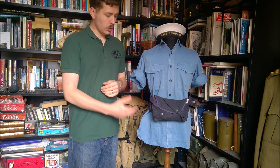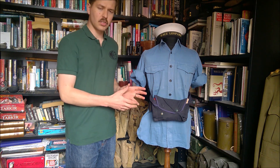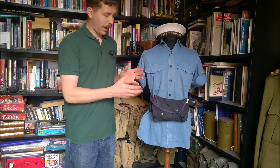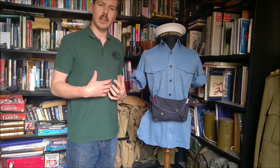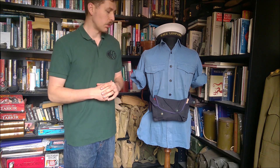As you can see, it's stowed in its integral pouch on its belt around the waist, and the design is very good from this point of view. You can wear it in the pouch, out of the way - it's not getting in the way upon your torso and upon your chest, it's not an encumbrance to wear really.